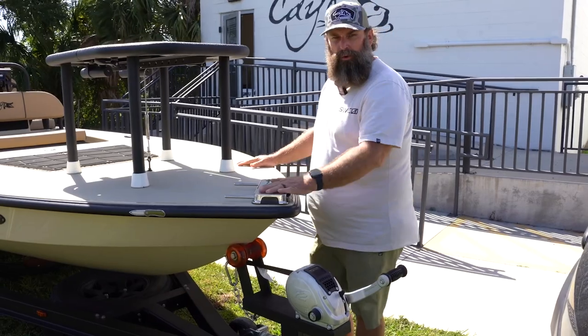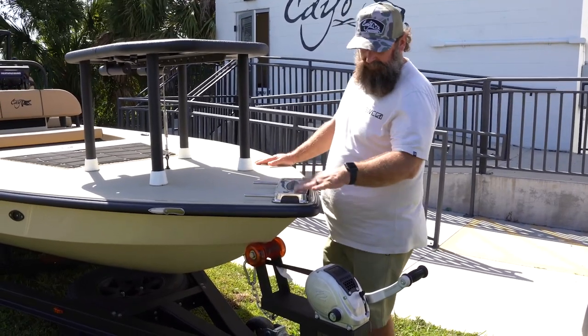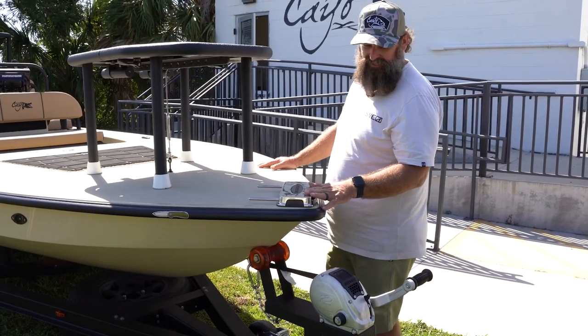This is where my Power Pole Move trolling motor goes. This trolling motor is fantastic — even the mounting plate here is really pretty.